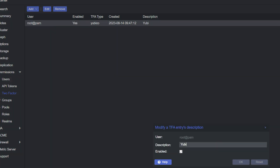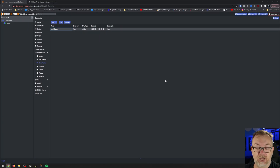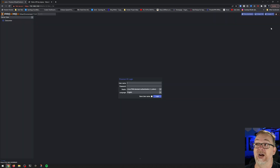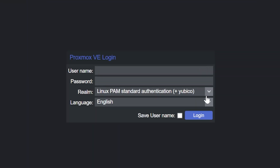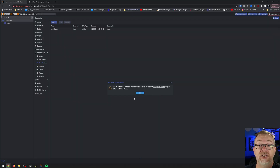Now we've got our YubiKey set up. I'm going to close that, unplug it, come up here and log out. Now when I log in with my username and password and click Login, it prompts for the YubiKey. Take the YubiKey, plug it in, tap it — confirm — and we're in.